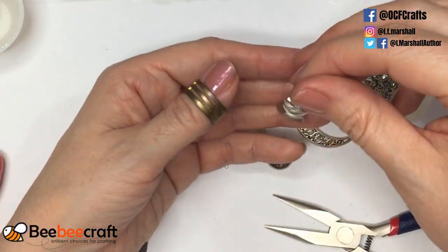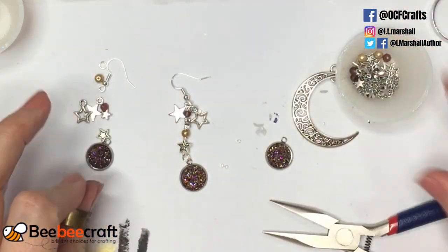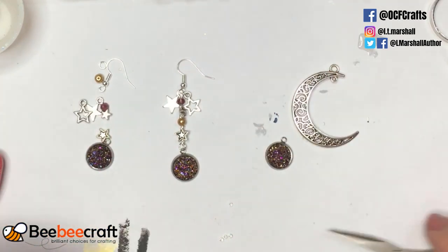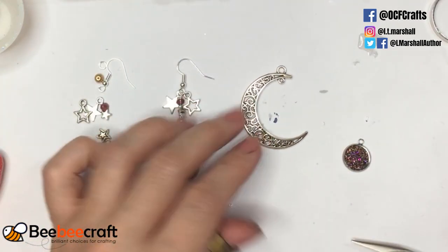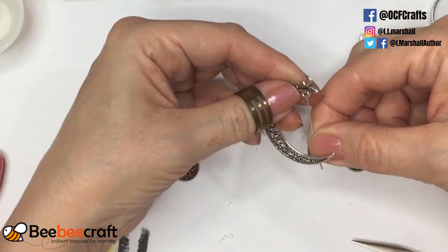That one earring is done. I'm not going to bore you by showing the other earring — instead I'm going to move straight to the necklace. You saw how simple that was: it was just a case of assembling things from the kit and it took all of two minutes.